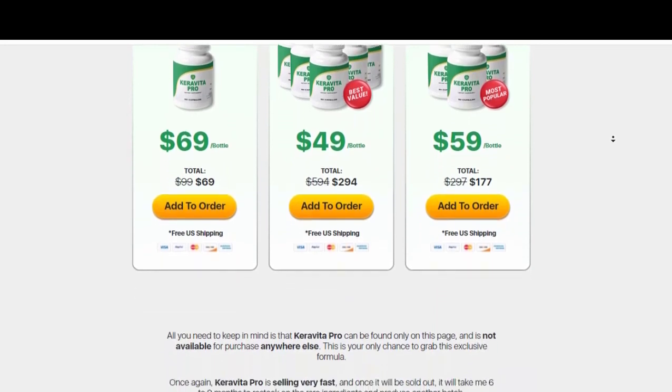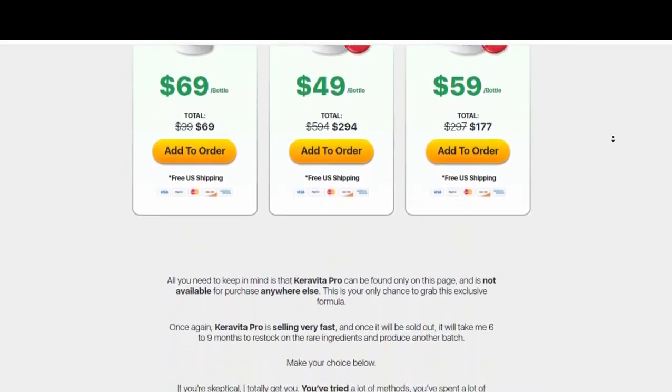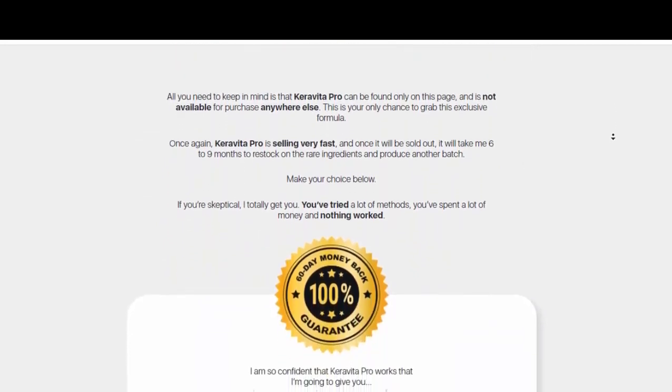To be honest, in my first month with Karavita Pro I didn't feel such great results. I just noticed that it was helping to take some of the swelling off my fingers.